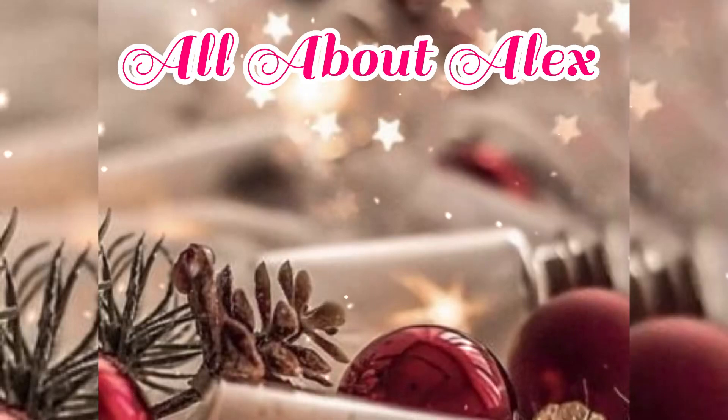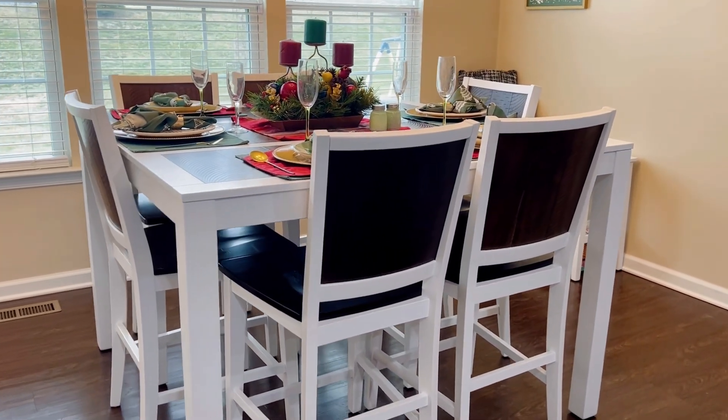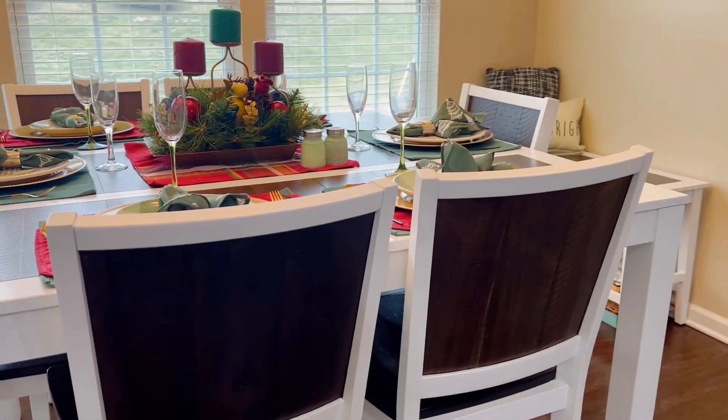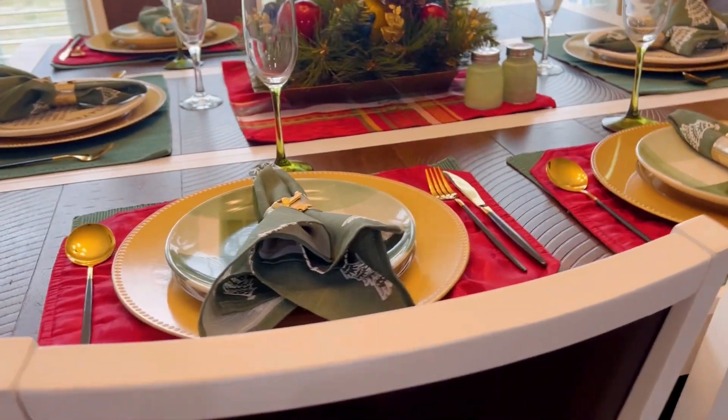Hello everyone and welcome back to my channel All About Alex, and if you're new here, welcome! Happy Vlogmas! Today is day three of my Vlogmas leading up to Christmas Day, and I just wanted to go over a Christmas tablescape with you guys.